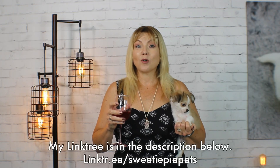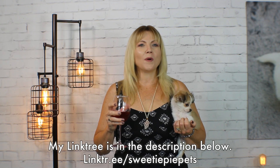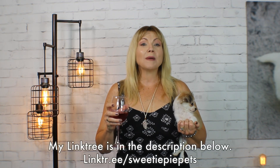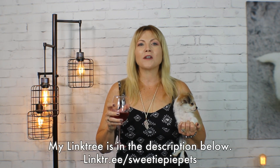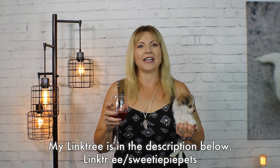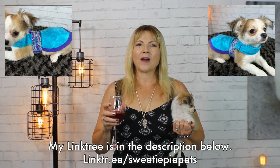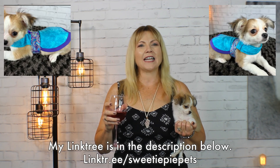So these are the mistakes to avoid when leash training your puppy. I hope that you find this video helpful and fun. If you'd like to support my channel, go to my link tree in the description for all the wonderful products I recommend and the adorable merchandise I have available for you, including my new Etsy store where I'm selling these super cute, tiny, tiny harnesses. More to come on this in a later video. Thanks so much for watching and we'll see you next time on Sweetie Pie Pets.